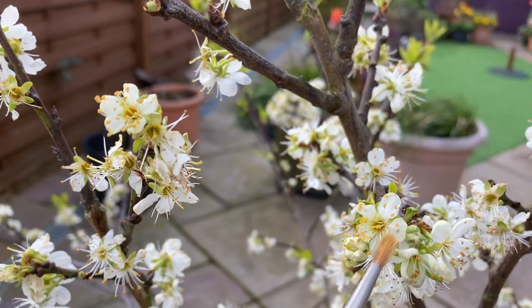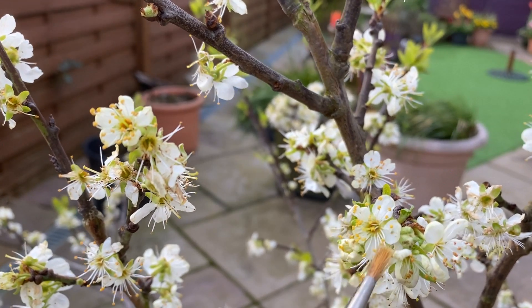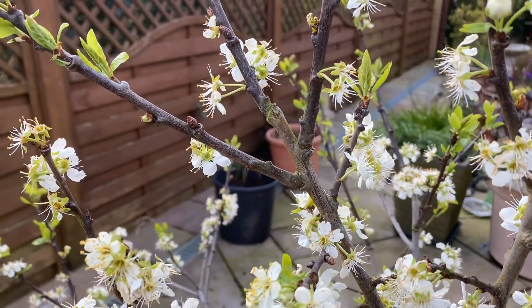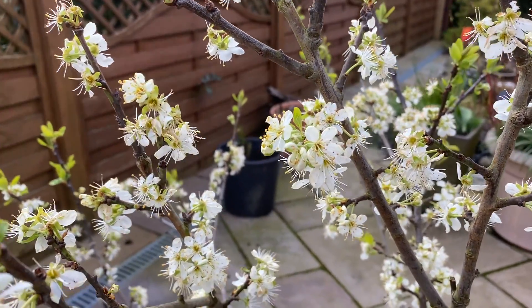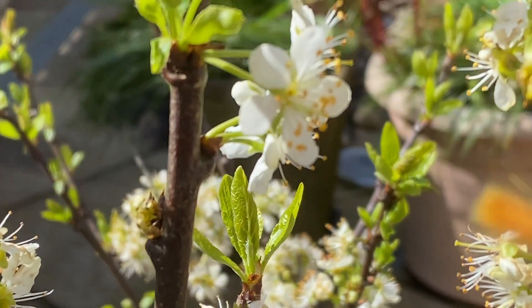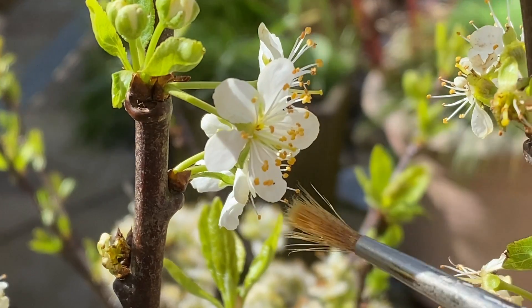Normally we would hope that the bees would pollinate these for us, but there aren't many bees around at the moment — I've seen a few flies and one bee. So what we're doing is very very gently going around with a very soft paintbrush and just dabbing those sacks of pollen on the end of the stamens.